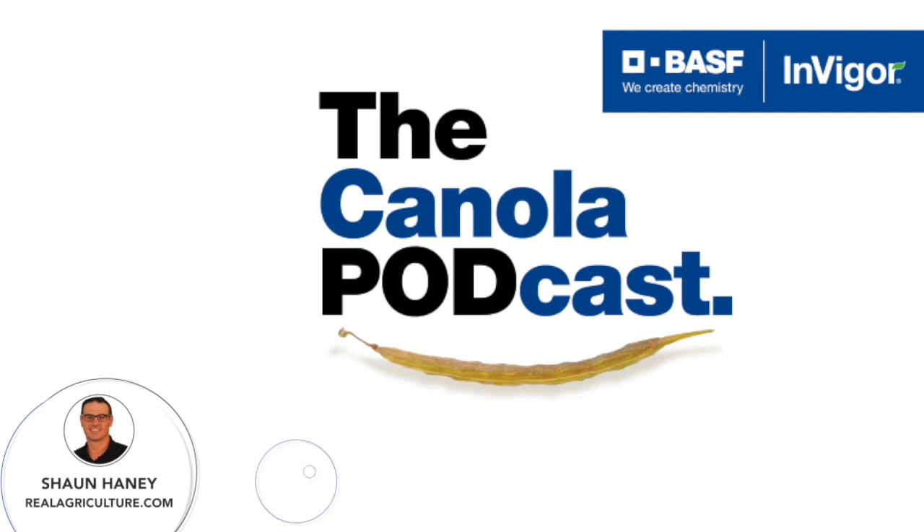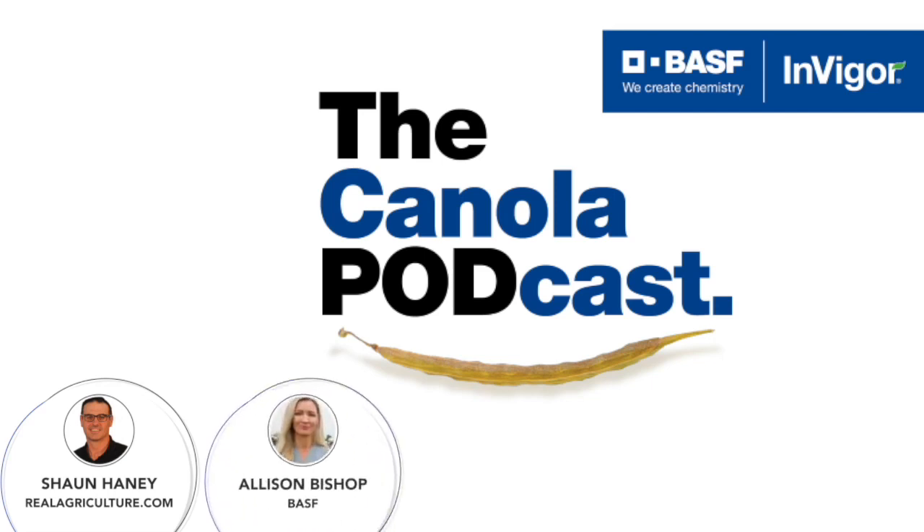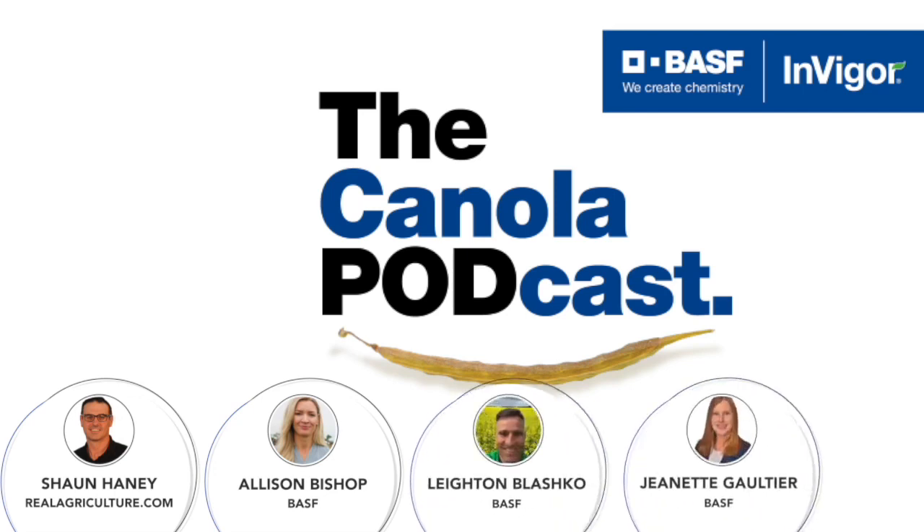Today I'm joined by Allison Bishop, Technical Services Specialist at BSF; Layton Blashko, Technical Services Specialist at BSF; and Jeanette Gauthier, Senior Technical Services Specialist at BSF.